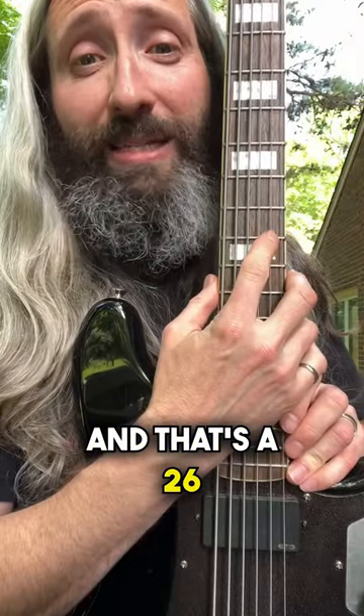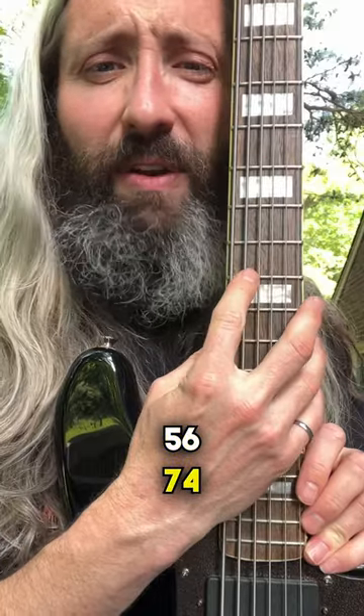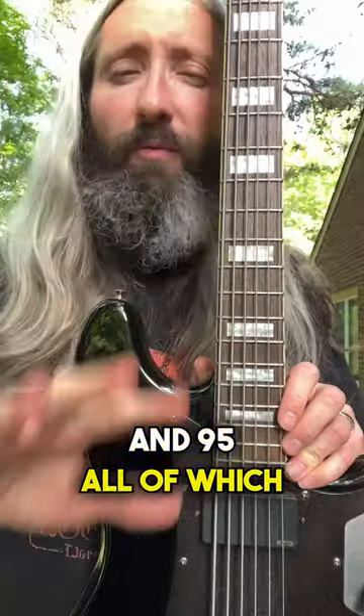The gauges are a 26, 34, 44, 56, 74, and 95, all of which are wound.